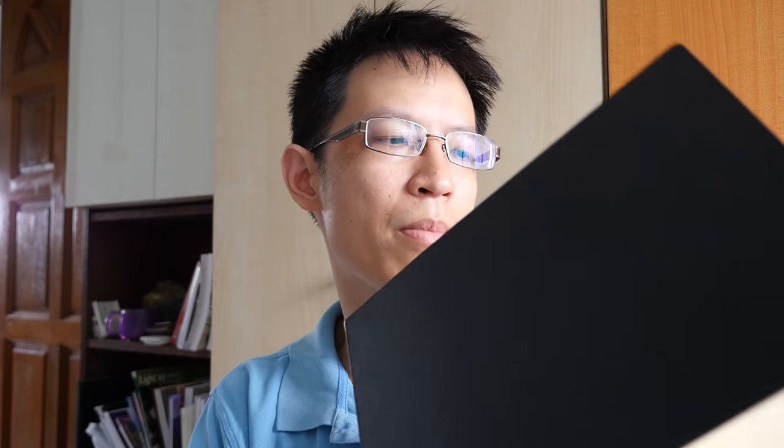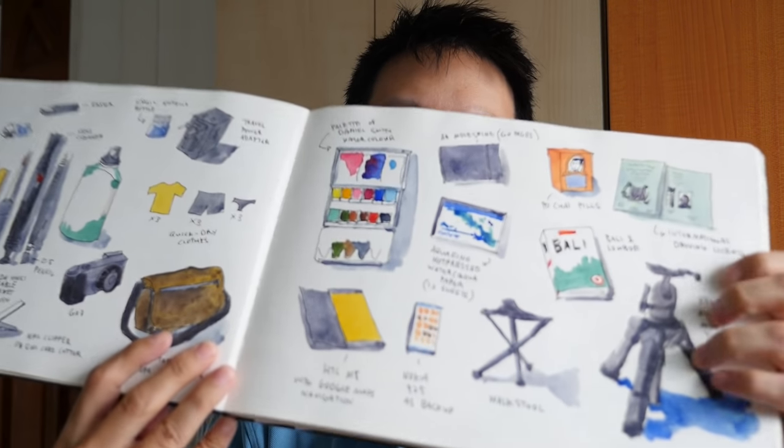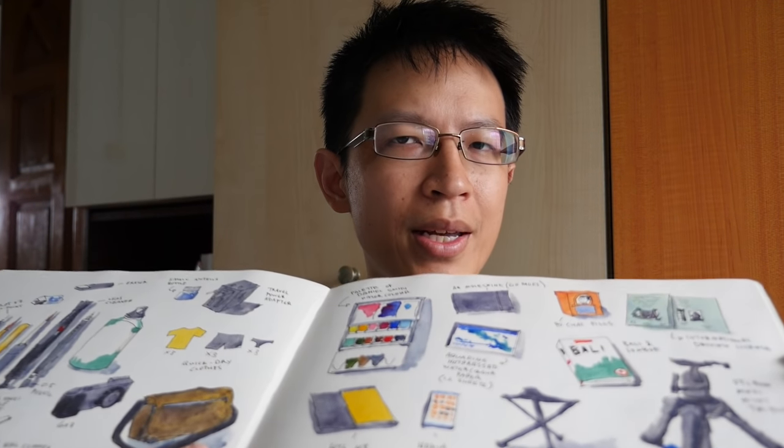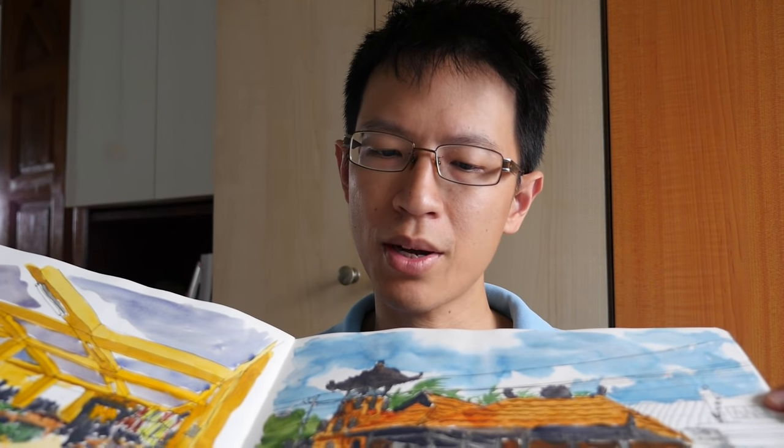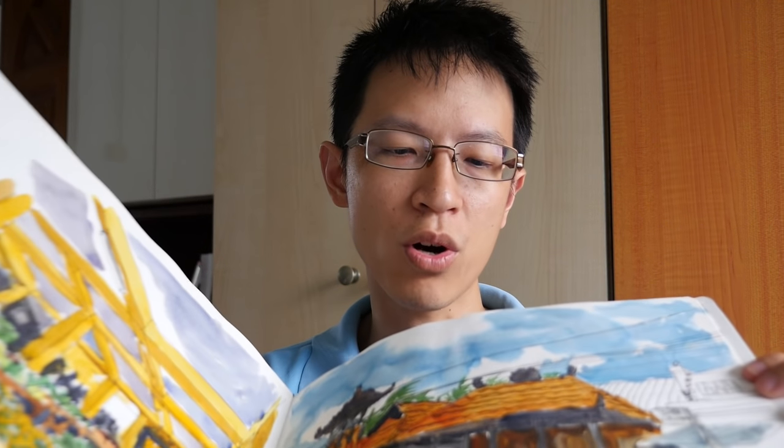Then we have mixed cotton and wood-based paper. The Moleskine sketchbook has 25% cotton, so it is slightly more durable. You can layer a few washes on them.